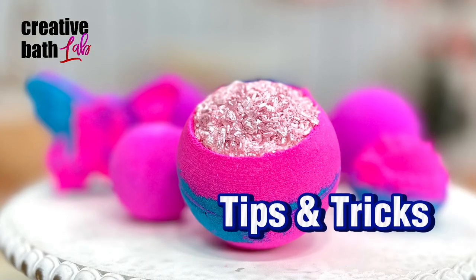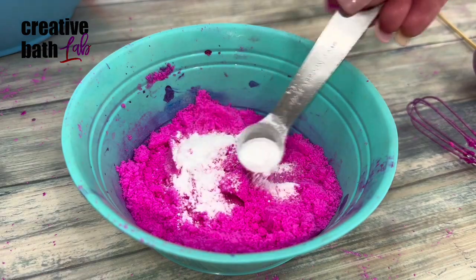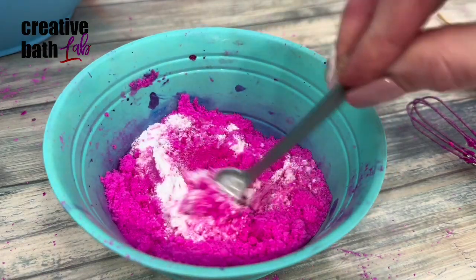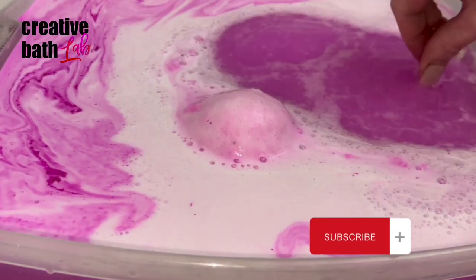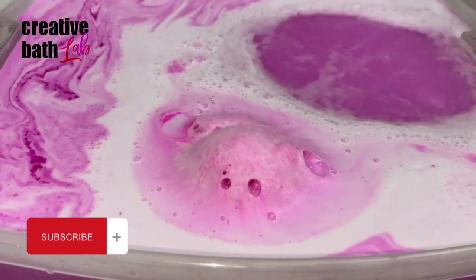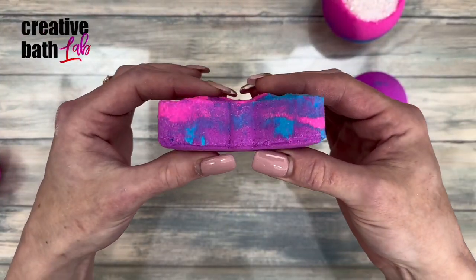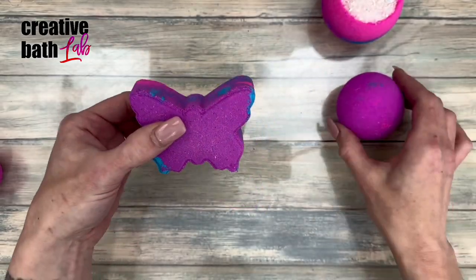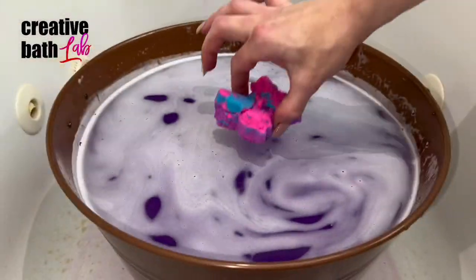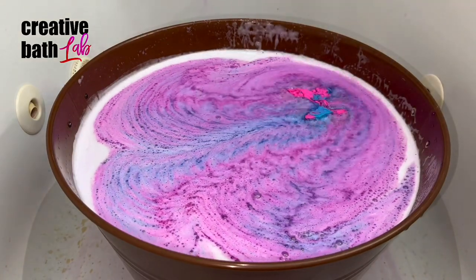If your bath bombs are still sinking, try some of these tricks. Add SLSA — this will definitely make your bath bombs float, just be aware that it makes the bath bomb very slow, lathery, and it decreases vigor. Also consider the shape of the mold: the more surface area the bath bomb has, the greater the chance it will float. I just made these; they didn't dry at all and they still floated.